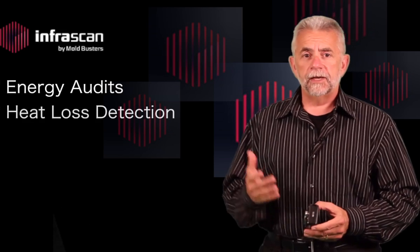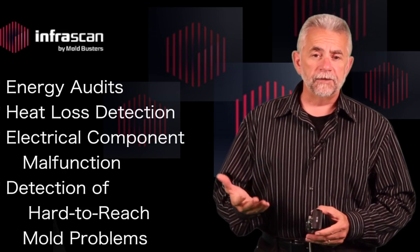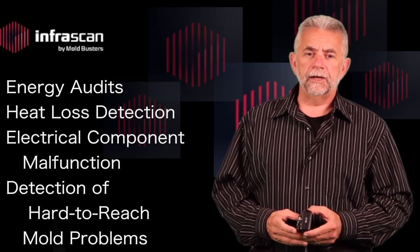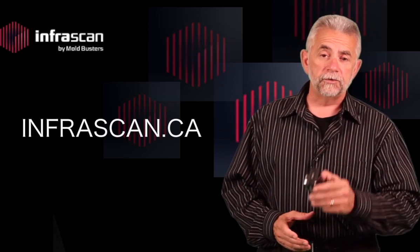We are using this technology to help you in many ways, such as energy audits, heat loss detection, electrical component malfunction, and even the detection of mold problems in difficult and hard-to-reach places in your home or office. Contact us through our website at infrascan.ca and find out how we can put this amazing technology to work for you today.